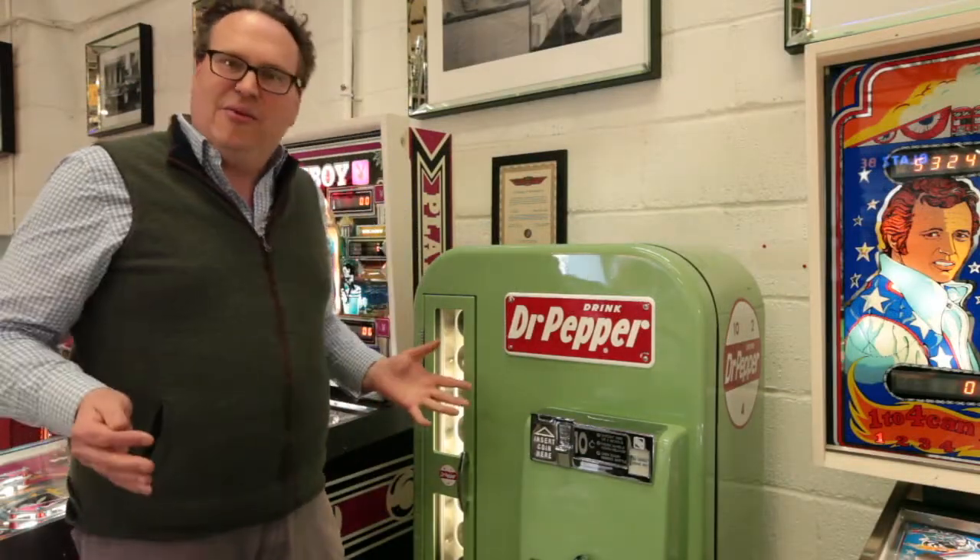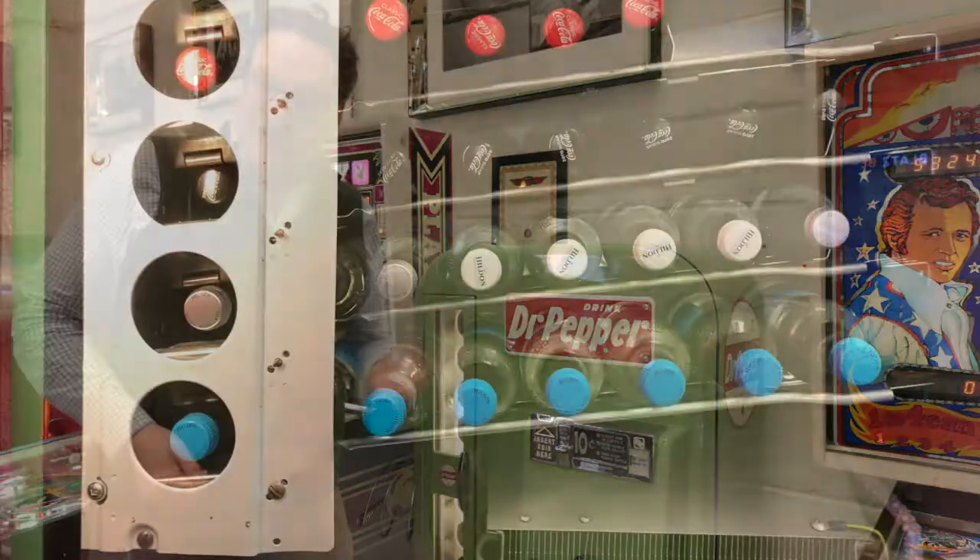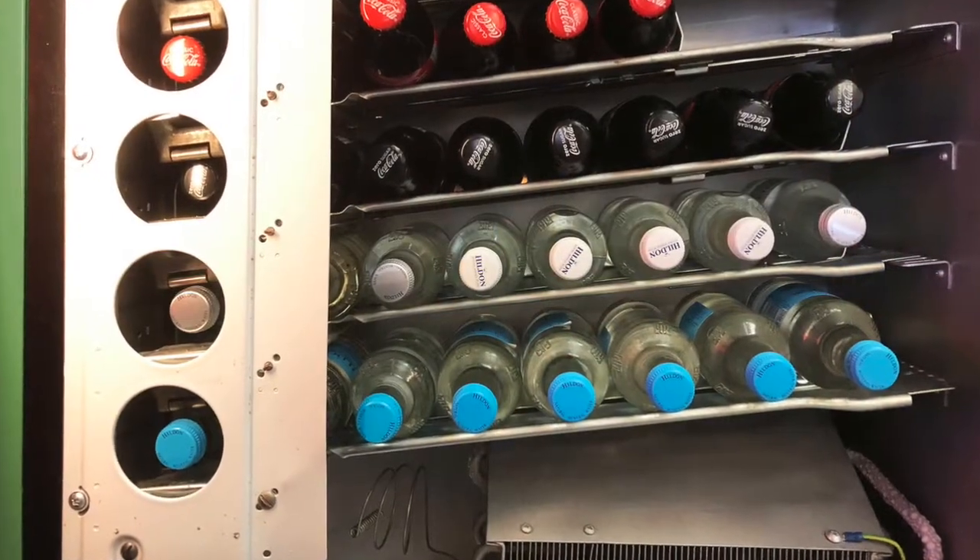Importantly, we've re-wired it so it's earth-strapped, it's safe, and she's ready to rock and roll. She holds 81 bottles, and we've got them working on dimes.